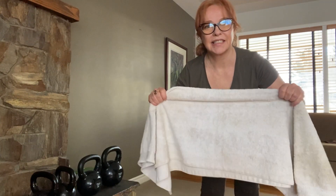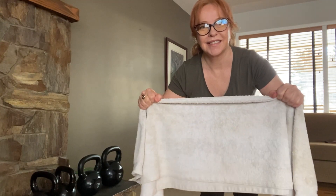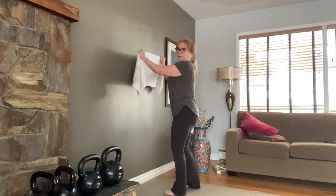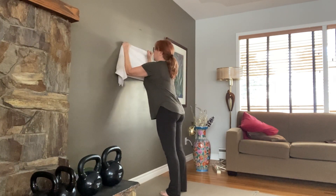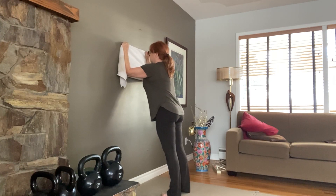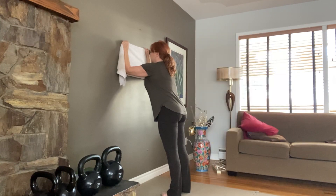Hey everyone, grab a towel and really grasp it with your fingers and your hands. You're pulling the towel apart. And then pin the towel to the wall and pin the towel with your forearms even. So your forearms, your elbows, and then pull your ribcage back.